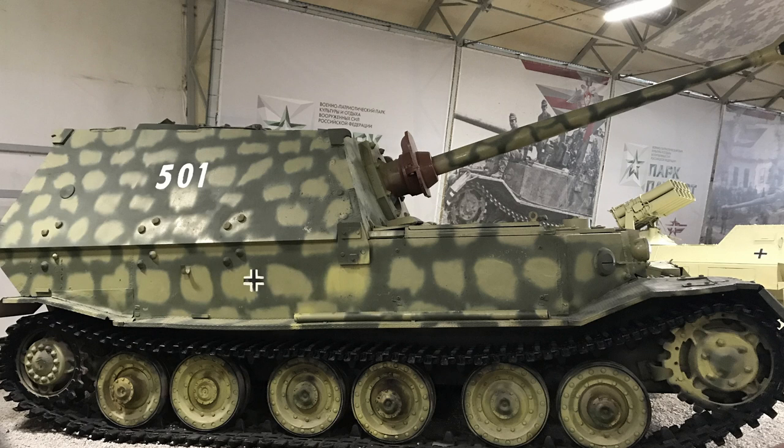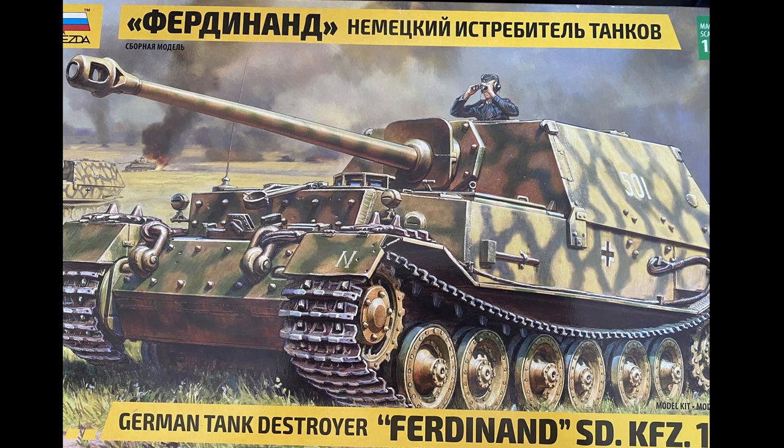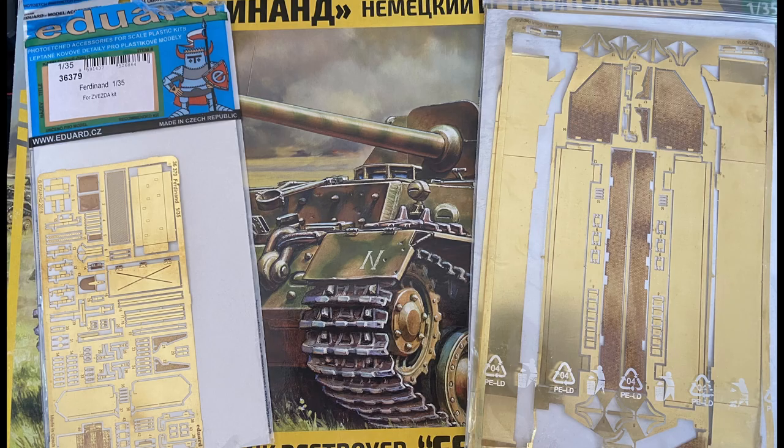I managed to get my hands on a Zevda model of this tank. Zevda is a Russian manufacturer — I've never made a Zevda model before so it'll be a learning curve for me. I also managed to get my paws on some photo etch from Eduard.